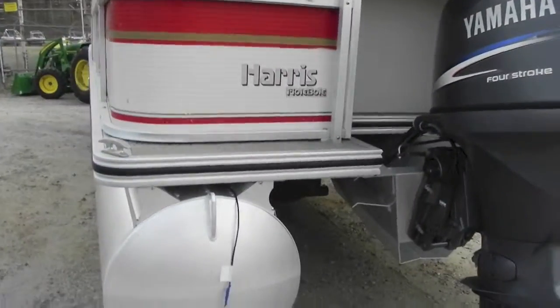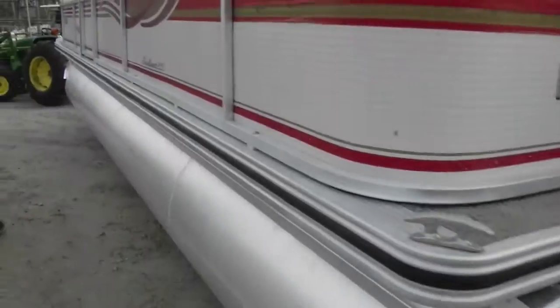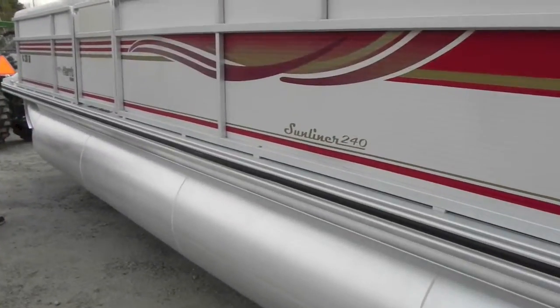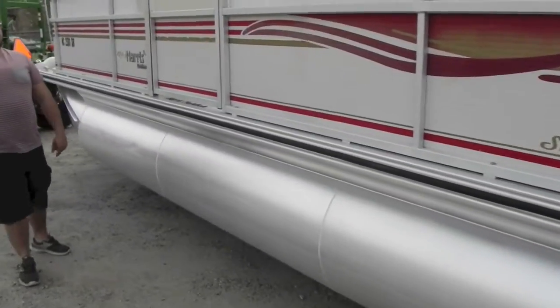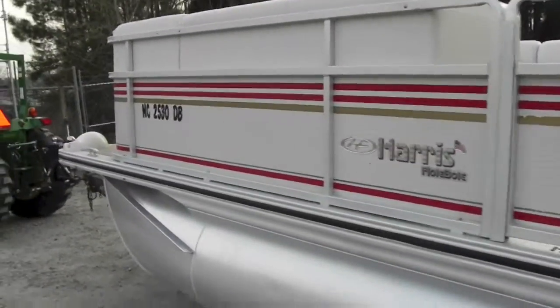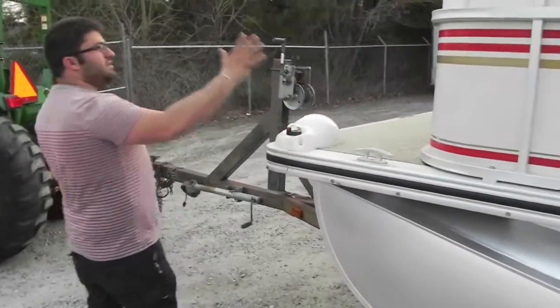There are no dings, dents, or anything down the sides. There are two small dents on this pontoon right here — one here and one here — I want to be honest with you there. Other than that, no dents in the side panels. The boat runs out perfect. You've got four docking lights as well as a bimini, and the boat comes with a cover.